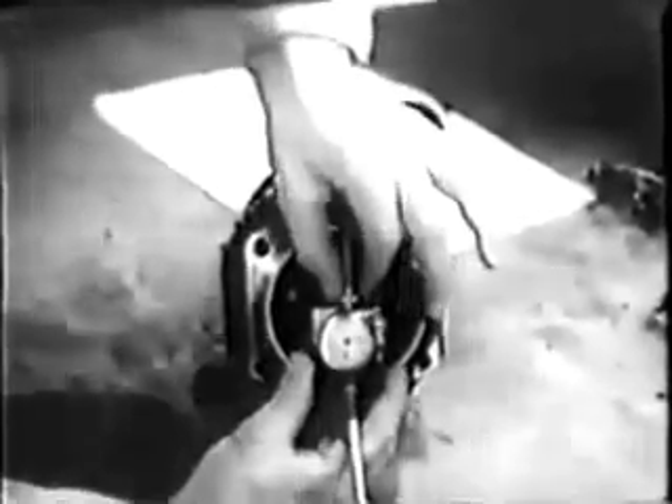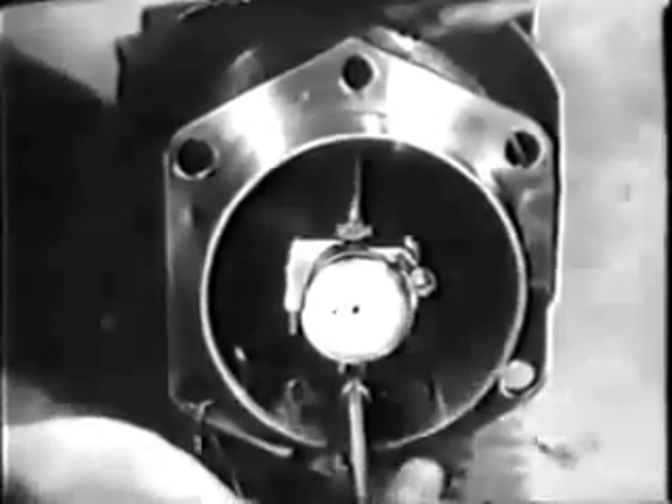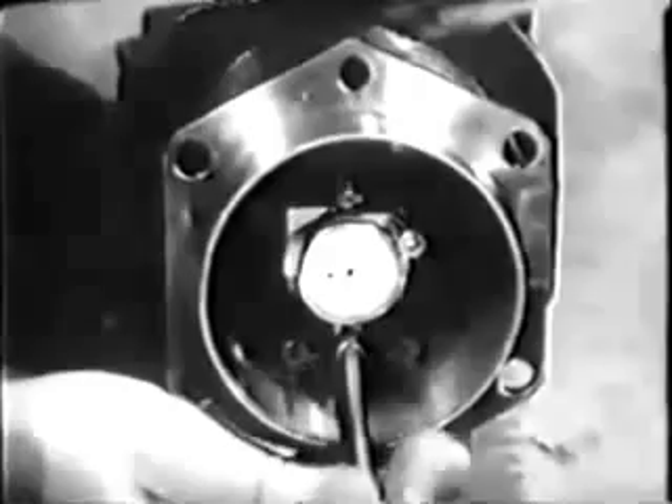You're ready now to check for out-of-round and taper. First, look up the maximum allowed in the table of limits. The taper, wear, and out-of-round allowed is two thousandths of an inch. Use a dial indicator to check the cylinder bore — set the dial to zero. As you ride the indicator along the barrel, watch the dial to see if the pointer varies more than two thousandths of an inch.